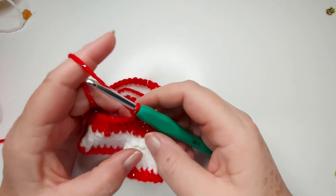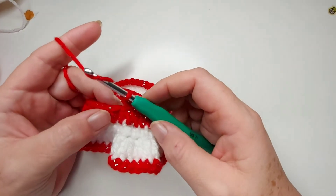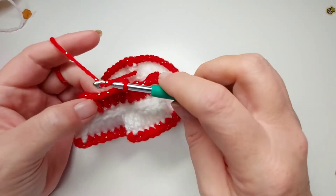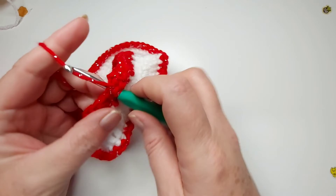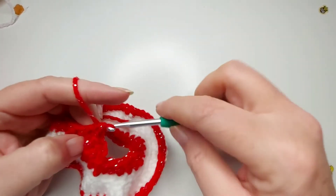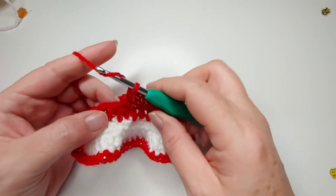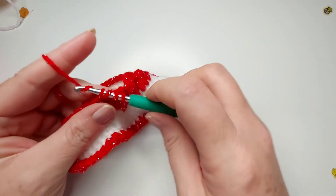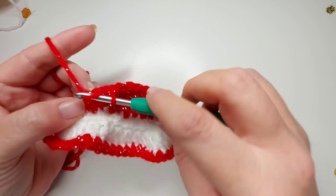For the next round we're going to do another five decreases. Start with a chain two, then put a double crochet in the next four stitches — so five double crochets total counting your initial chain two — and then do a decrease. Repeat that all the way around until you get back to the beginning.